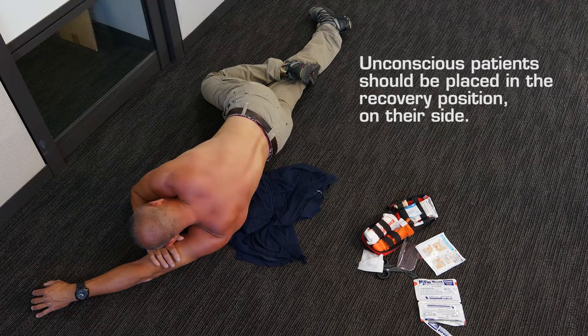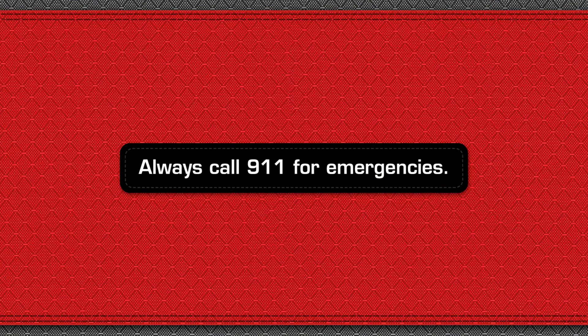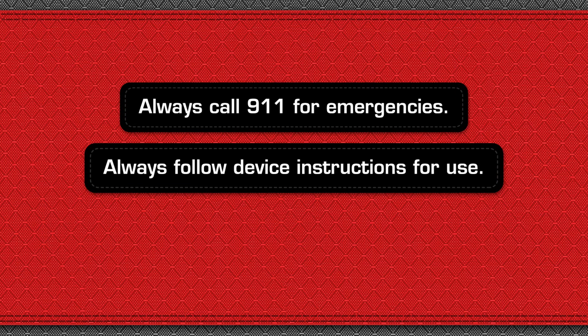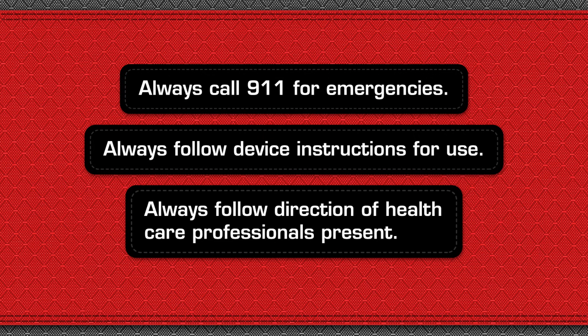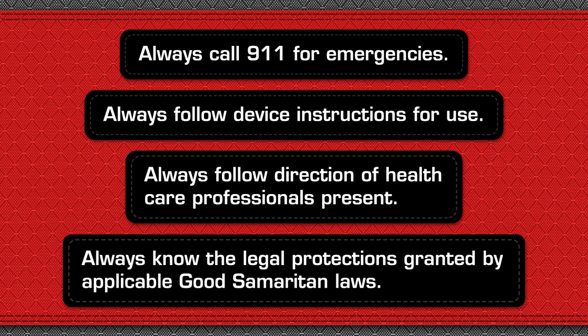Unconscious patients should be placed in the recovery position on their side and their airways should be monitored. Always call 911 for emergencies. Always follow device instructions for use. Always follow the direction of healthcare professionals present. Always know the legal protections granted by applicable Good Samaritan laws.